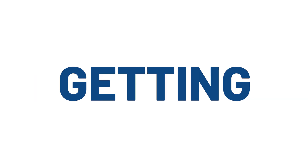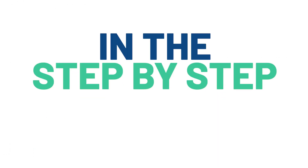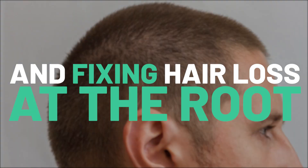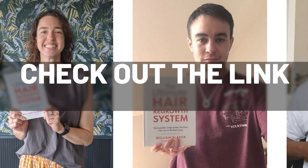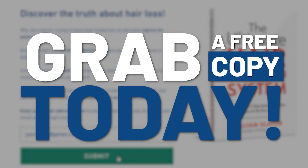Just before we get started today, I highly recommend getting a copy of our new free ebook, The Ultimate Hair Regrowth System. If you're interested in a step-by-step system for getting thicker, healthier hair and fixing hair loss at the root, then this is a must read. Just check out the link below this video, enter your email, and grab your free copy now.